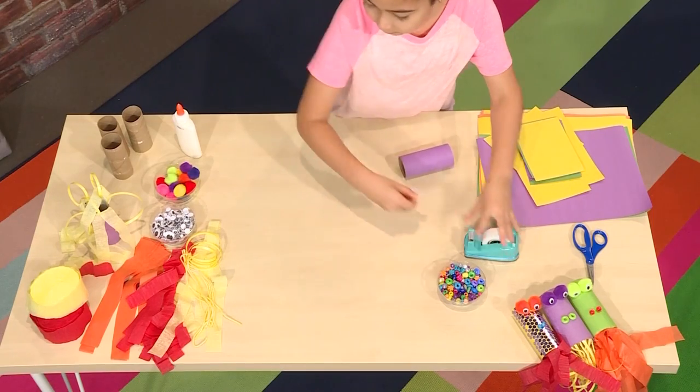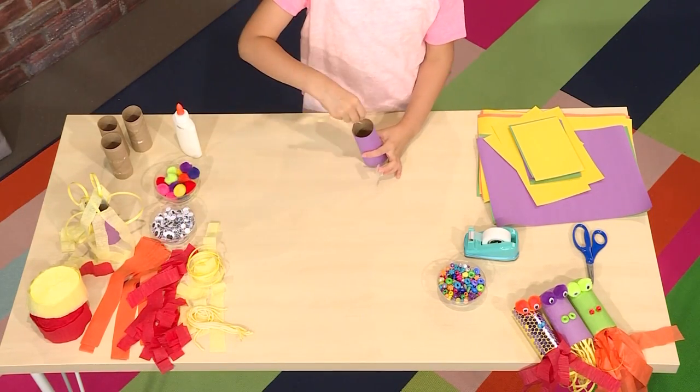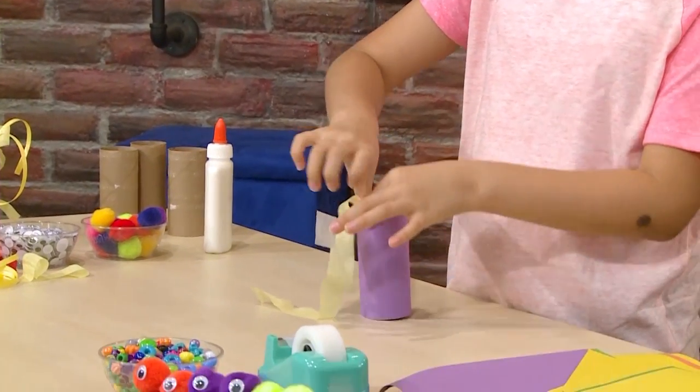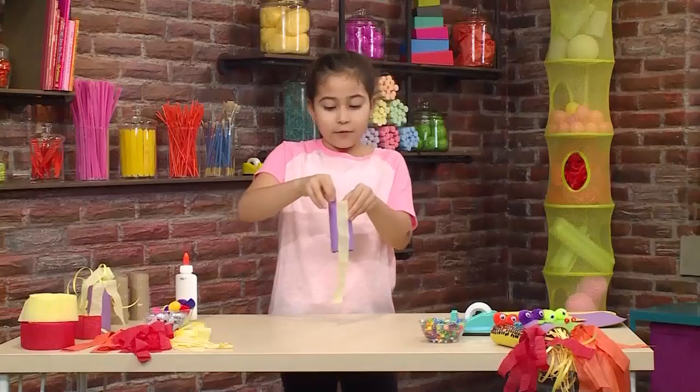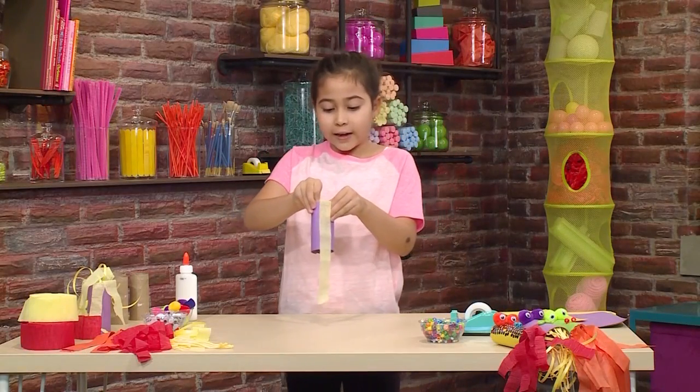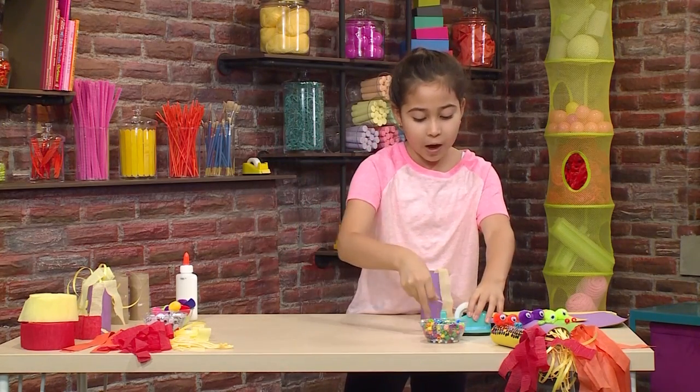Then add the flames. You get some ribbons of your choice and you tape them to the inside of your dragon. Here's a tip: if you want your dragon to blow out more fire, stick more to the top than to the bottom.